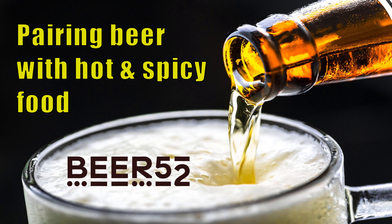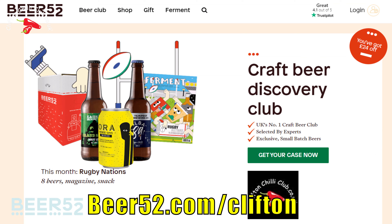Hi and welcome to a video with a little bit of a difference for us. We're going to talk about how to pair beer with hot foods. Big thanks to a company called Beer 52 - link's on the screen. They've very kindly sent us an example case of beer from their subscription service. We're going to look at two ways: accentuating and tempering the heat, and actually pairing the beer with the food itself.